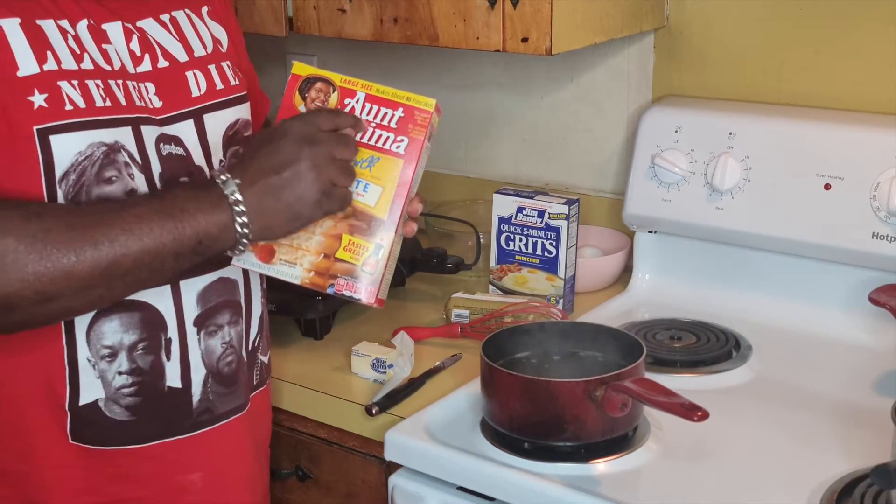I'm going to get my pancake batter — my pancake mix — and let my pancake mix rest for about five minutes. It's going to start rising up some. The best pancake mix I like is Ange-Mammy. Cracker Barrel pancake mix and Ange-Mammy — and I know I say Ange-Mammy, but I like Ange-Mammy. That's just what I like.